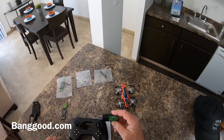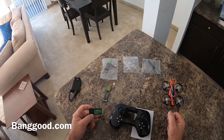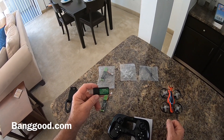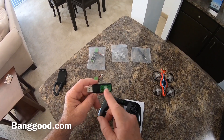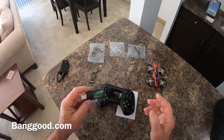The charger charges the battery pretty quickly. When the charger is charging the battery, the red light will be solid red. When it's done charging, it'll start flashing to let you know the charge is complete.